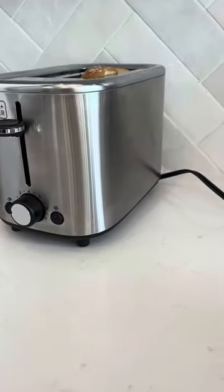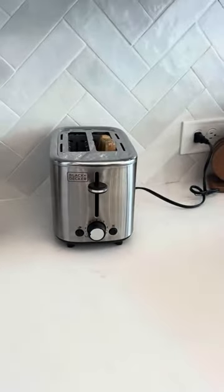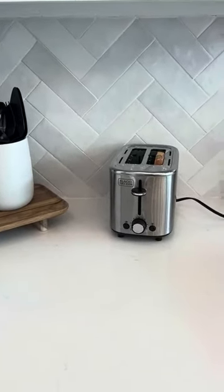The first thing I want to point out is that it has a sleek stainless steel look with a nice matte finish, which makes for a real classy look in your kitchen. For having an appliance on your counter, it doesn't look that bad.